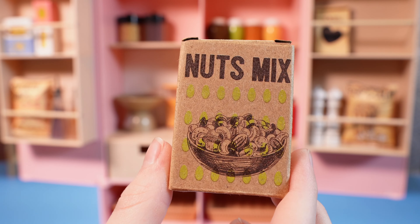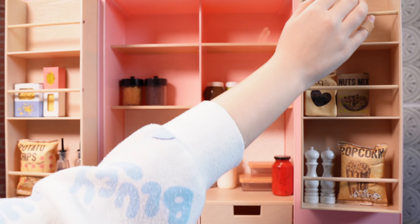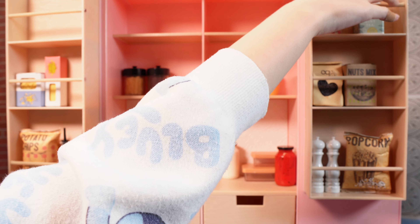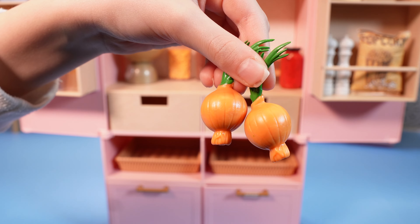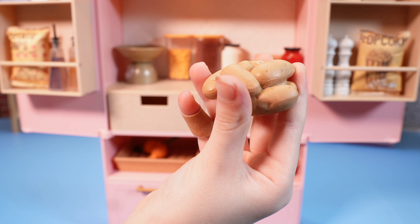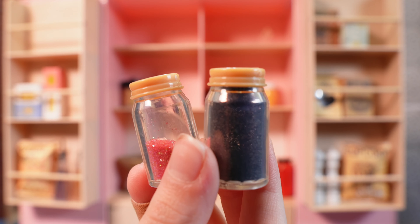There's also a cute little bag of Our Generation coffee beans, one box of nut mix, and a box of crackers. A cute little box of lemon mint tea — and the lid comes off. And here's two cute little onions, a bunch of potatoes, and two containers of spices.